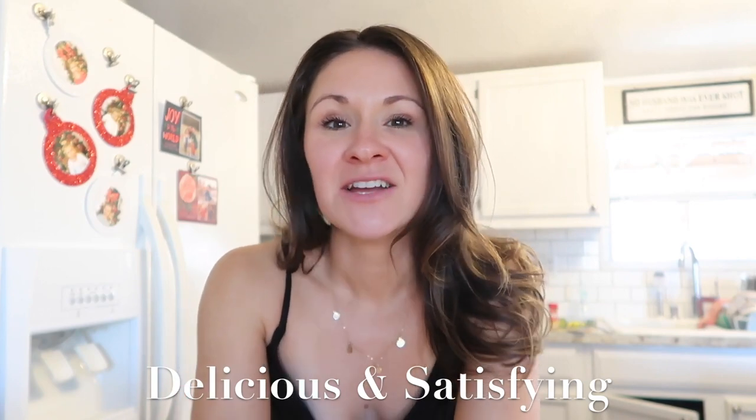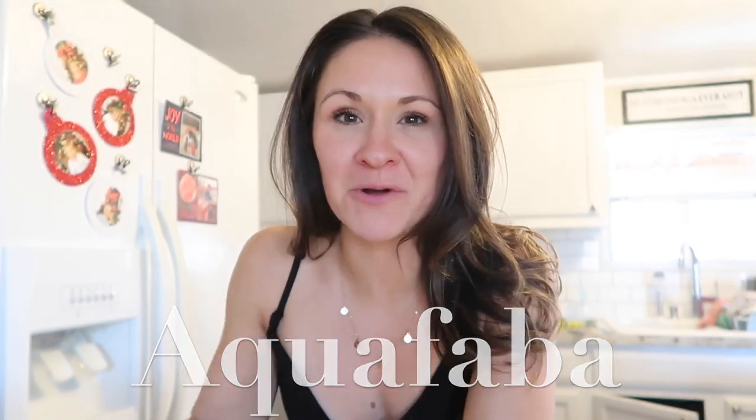Welcome to my channel. This is a place where hopefully you can be encouraged and inspired by plant-based vegan recipes that are both delicious and satisfying. Today's topic is something that I wish I would have found out a long time ago when we started our plant-based vegan journey, and that is an ingredient called aquafaba.